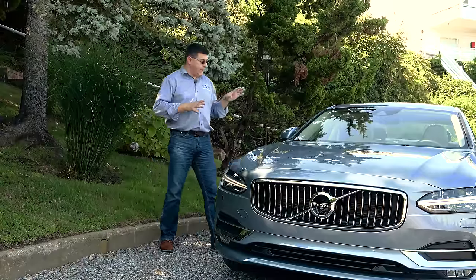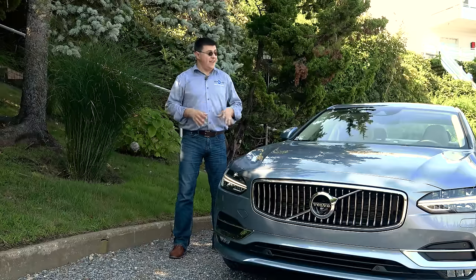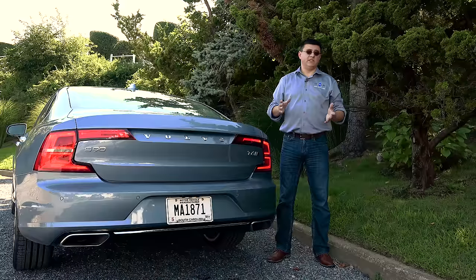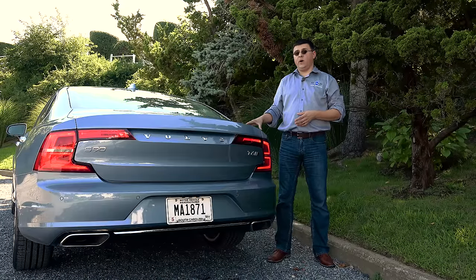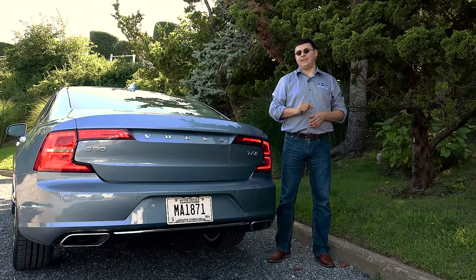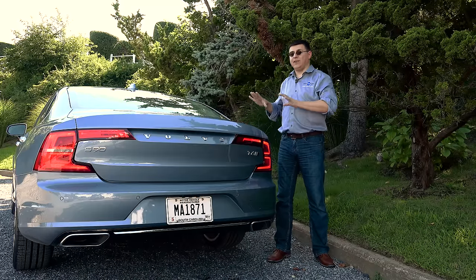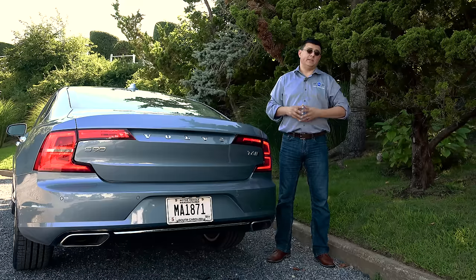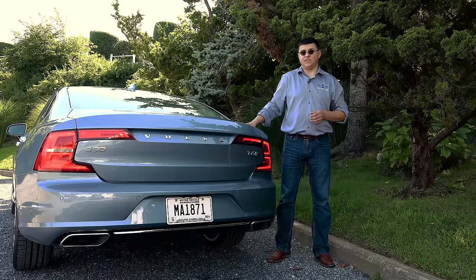If you want all-wheel drive, that only happens in the T6 model, starting at $52,950. A fully loaded model like the one we've been looking at will set you back about $66,000. Value has long been a strong suit of the Volvo brand, and that continues for the 2017 S90. The best value is the fully loaded T6 all-wheel drive at around $66,000, which is considerably less expensive than the competition. The closest competitor in overall pricing to the top-end version would be the Lexus GS350 all-wheel drive, but it's not going to be quite as fast as the turbocharged and supercharged S90.